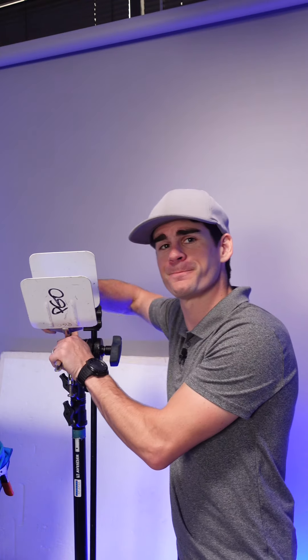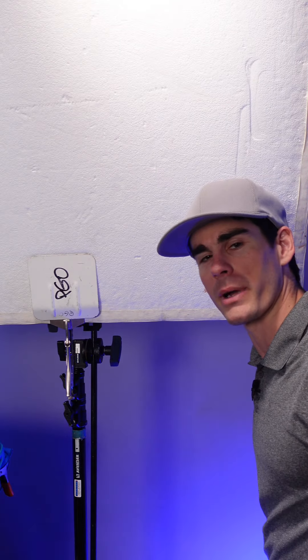These are duck lips, but this is a duck bill — and it's got a 5/8" pin on it. This duck bill doesn't snip at your skin; it holds foam core for bouncing light.